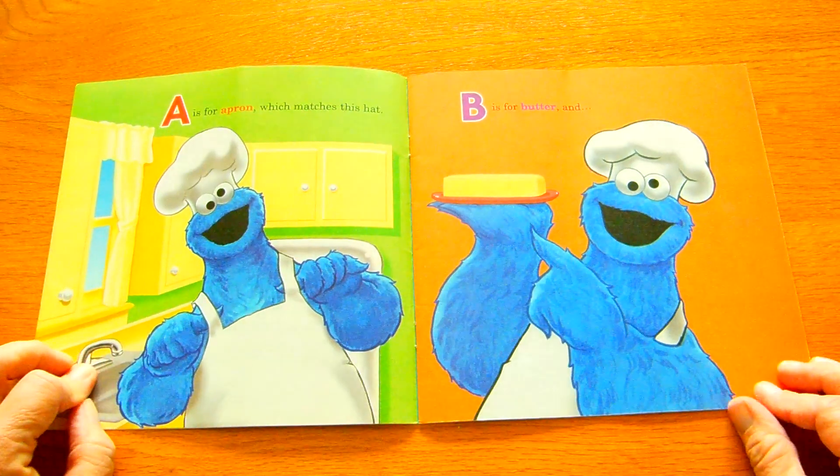D is for dishes. You made a tower. E is for eggs, and F is for flour.